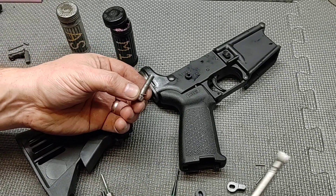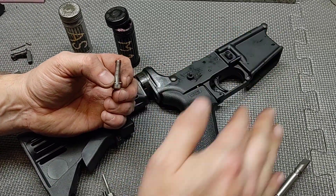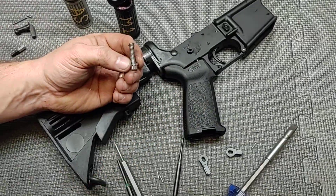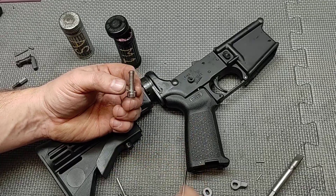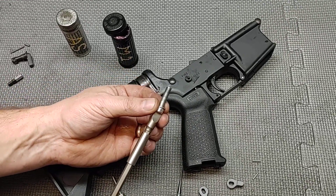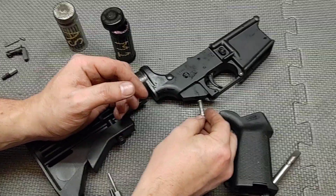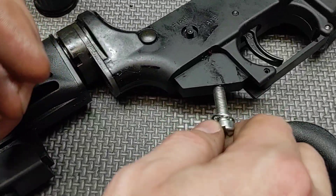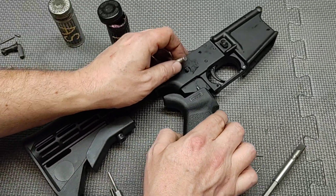One thing you always want to be certain of on a virgin build: make sure the screw fits into the lower receiver. It's possible that if the hole isn't tapped out properly you can cross-thread the grip screw. Always make sure it fits and doesn't bottom out, cross-thread, or have insufficient thread size.